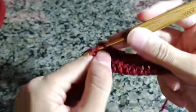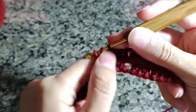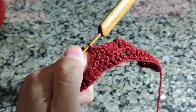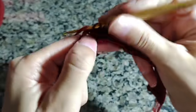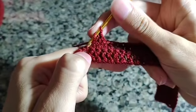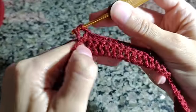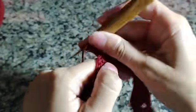Você pode continuar seguindo o trabalho fazendo ponto alto sobre ponto alto pegando a laçadinha de fora. Quando chegar no espaço, retorno aqui novamente. Cheguei no intervalo novamente — vou vir na argolinha, na correntinha, fazer um ponto alto. No mesmo lugar, um ponto alto. Duas correntes de separação. E na próxima correntinha, dois pontos altos juntos. Esse é o nosso aumento, que vai fazer a divisão entre as manguinhas.